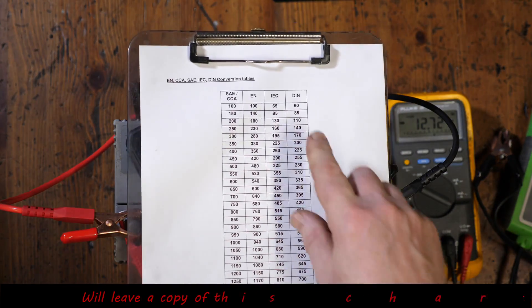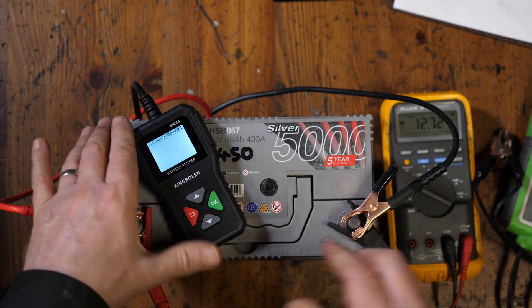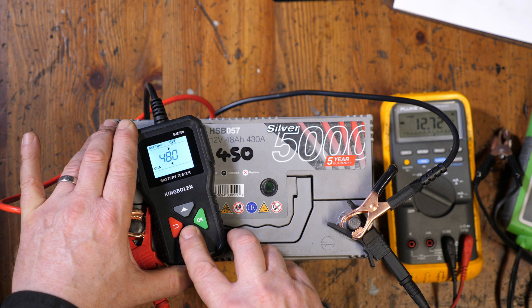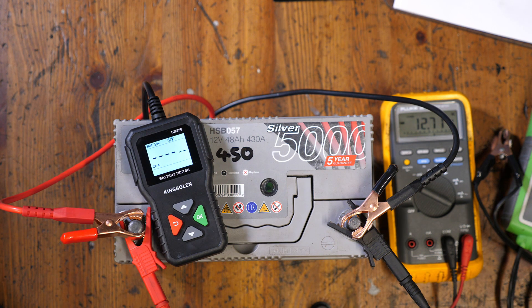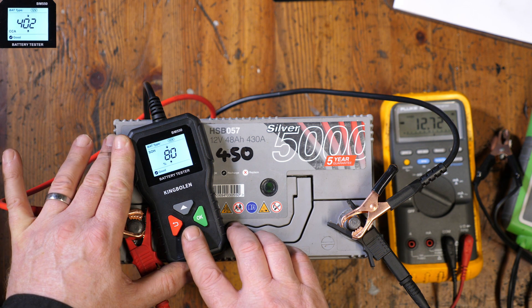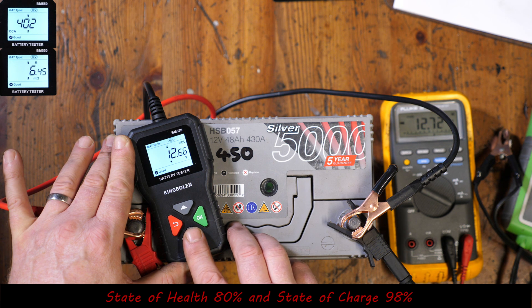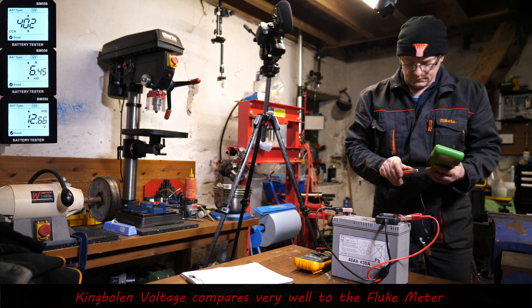It's quite difficult to sometimes work out what the CCA is, so I've got a chart I found off the internet. I think this has given me the correct CCA but I can't be totally sure. The point is I'm doing a comparison with the Bosch, so as long as I put the same figures in that's what's important. We're getting a CCA of 402, state of health of 80%, state of charge of 98%, and an internal resistance of 6.45 milliohms — all looking pretty good.